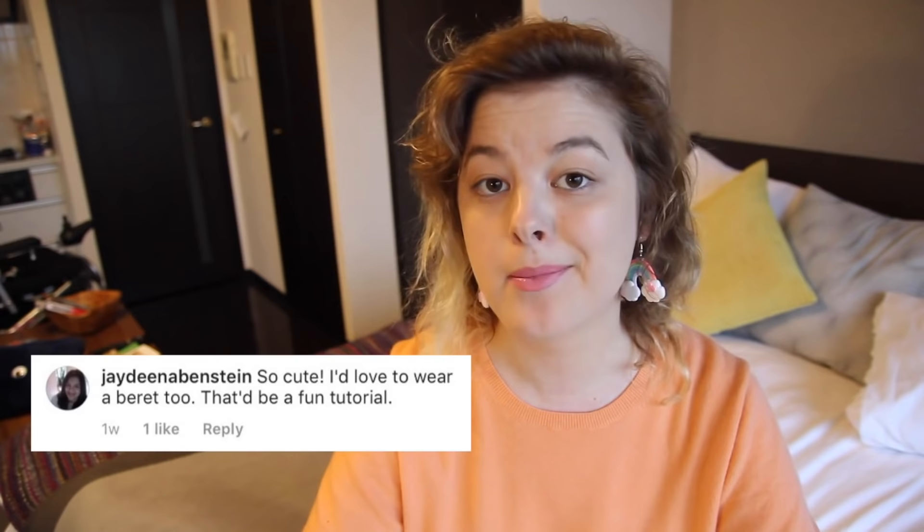Hello and welcome to Make Thrift Buy! This is the series where you send in clothes or accessories that you've found on the internet and I try my best to recreate them. Today's suggestion comes from Jadine Ebenstein, who wants me to do a tutorial on how to make a beret. I thrifted this beret a few months ago and I really love wearing it, so when Jadine suggested this I was like, heck yeah, I definitely want to learn how to make these.